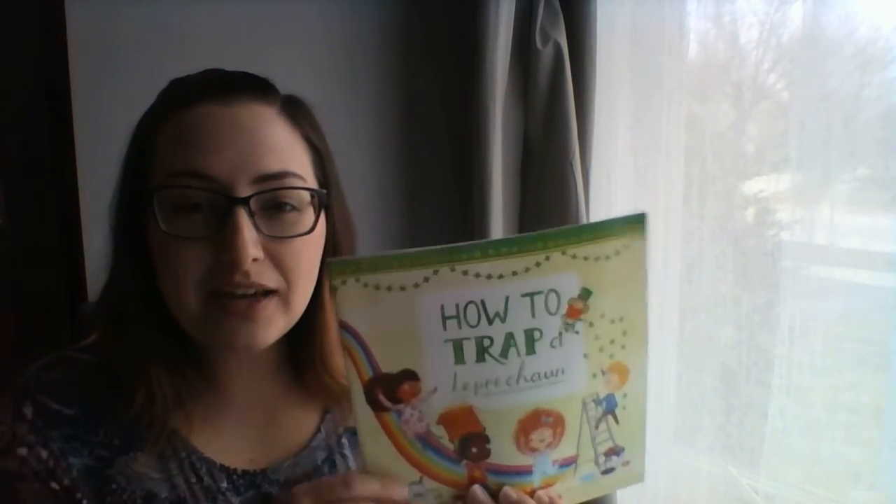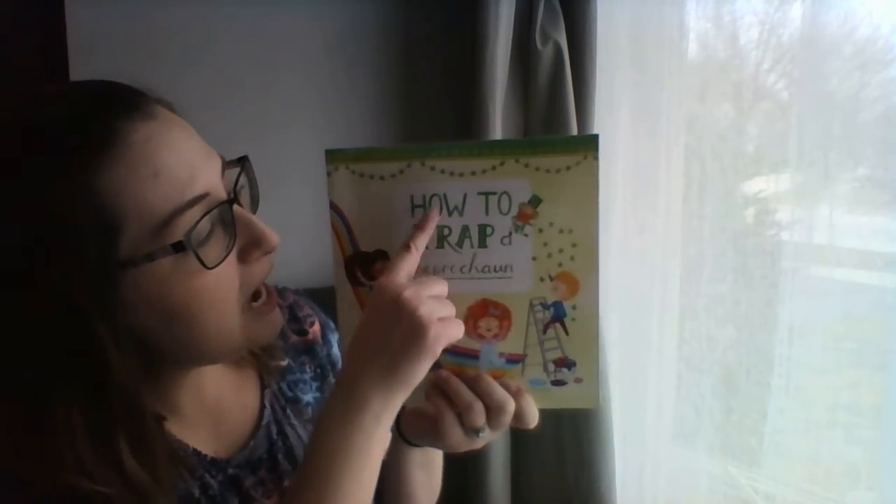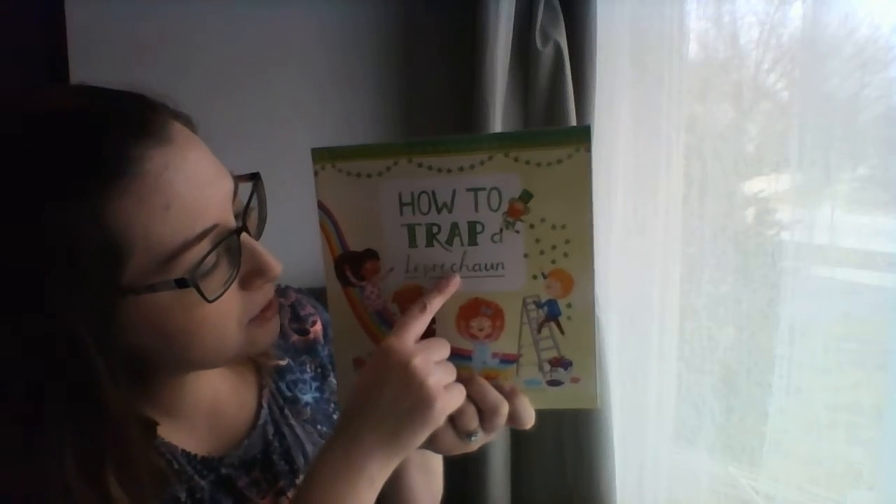All right, boys and girls, it's time for story time. Do you remember what our theme was for this week? It's St. Patrick's Day, so I have another story that has to do with St. Patrick's Day, and it is called How to Trap a Leprechaun.